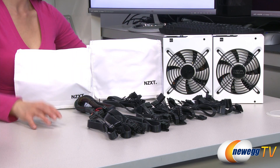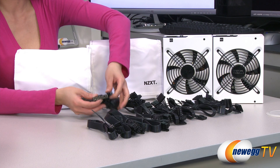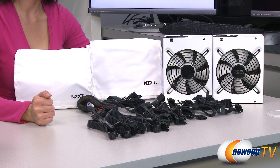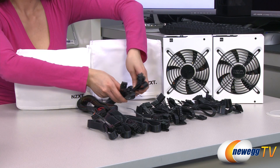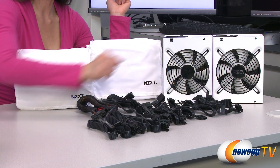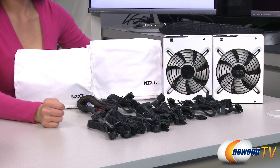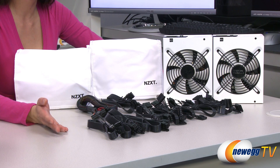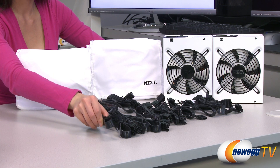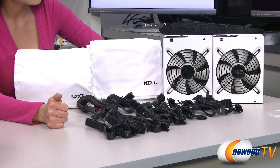Here's a look at the cables that come with the 1000 watt and 850 watt power supplies. They both come with a 20 plus 4 pin main connector, and the rest of the modular cables are flat cables. They include two 4 plus 4 pin CPU plugs, 14 Molex connectors, 2 floppy connectors, and 12 SATA connectors. What's different is that the 850 watt version comes with 4 six-plus-2 pin PCIe connectors, while the 1000 watt power supply comes with 6 six-plus-2 pin PCIe connectors.